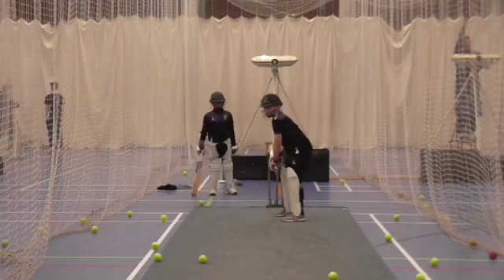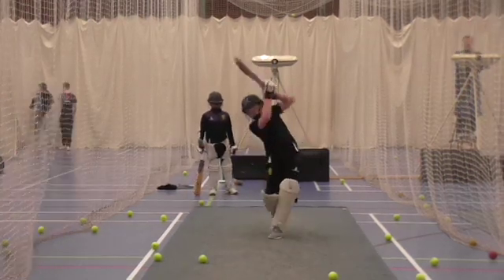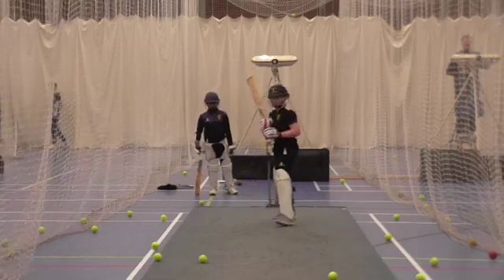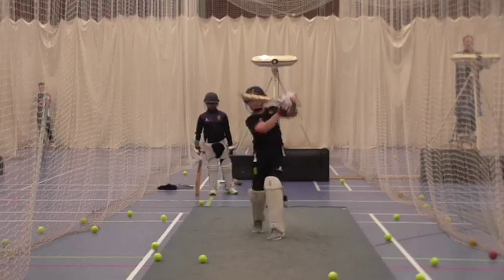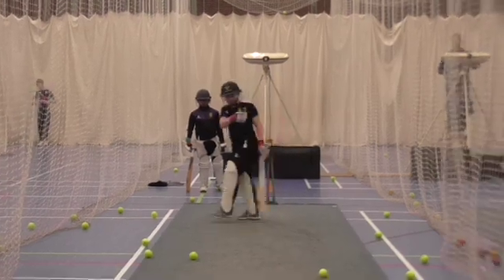Toes. Yep, good. Last one. Into it, don't lean back. Not any time. Last one. Good. Last one.